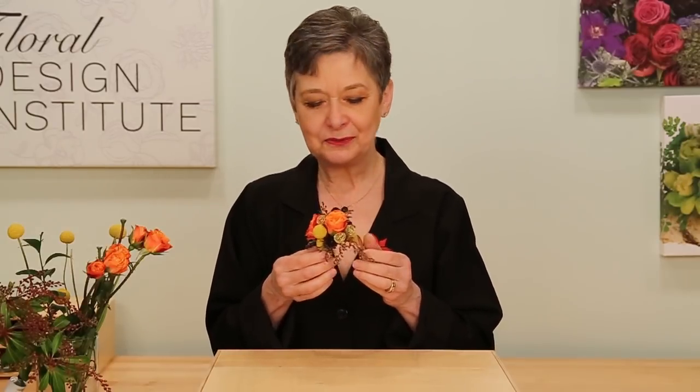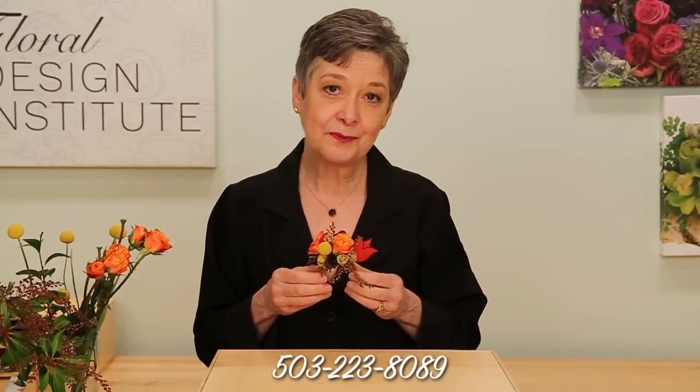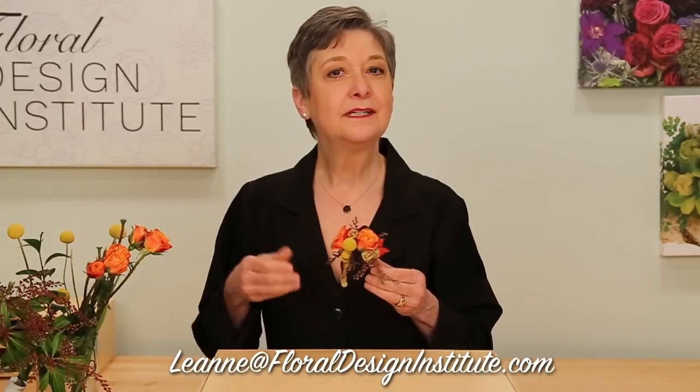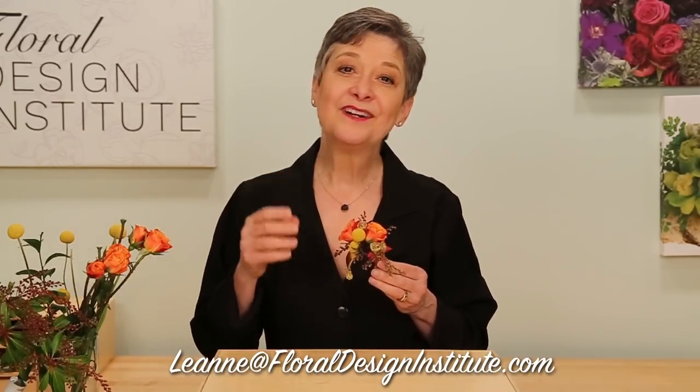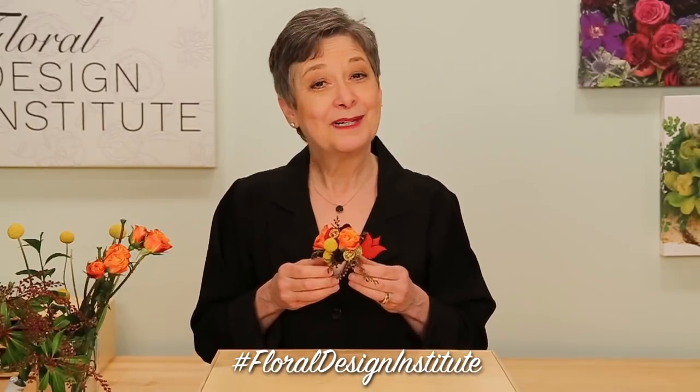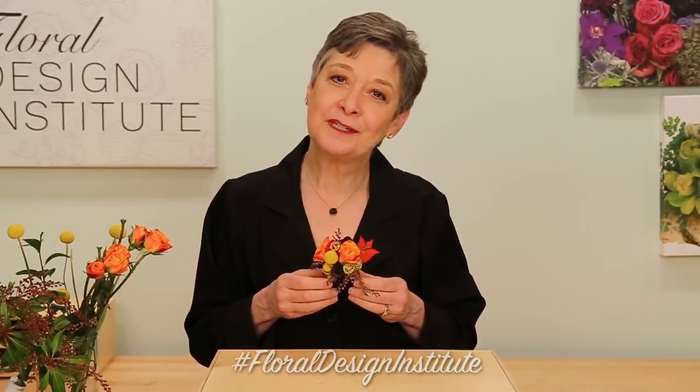On-trend for prom and wedding 2018 — the classic cuff. It's sure to be a favorite. For more creative inspiration, check out the website at flowerschool.com. If you have questions, you can reach us through there or pick up the telephone and give us a call at 503-223-8089. I'd love to see what you create — take a photo and send it to my personal email, or better yet, post it on social media and tag Floral Design Institute so we all can see. Now it's your turn — what are you going to create?